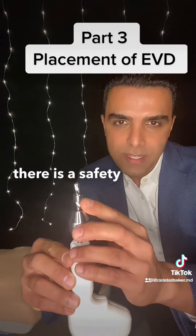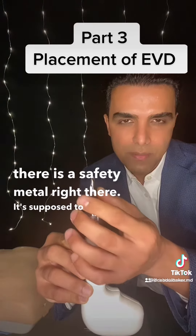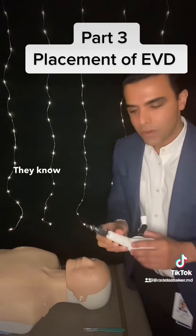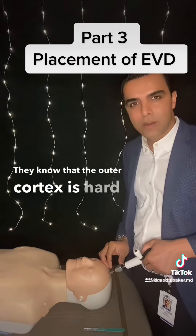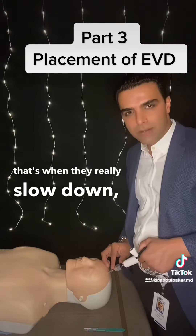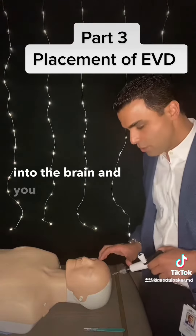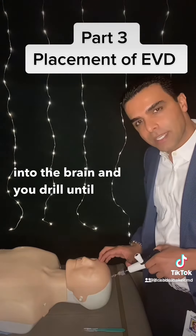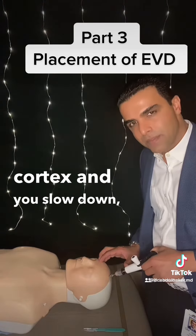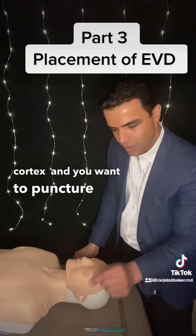You can see that there's a safety metal right there. It's supposed to prevent you from plunging. For experienced neurosurgeons, they know that the outer cortex is hard, and then there is medullary bone, and then there is inner cortex. That's when they really slow down before they get into the brain. And you drill until you get to the inner cortex, and you slow down.